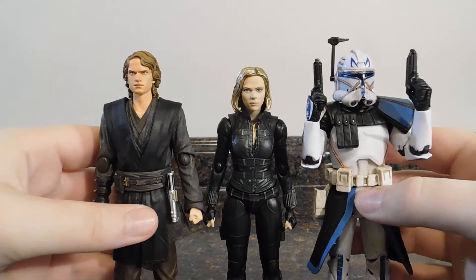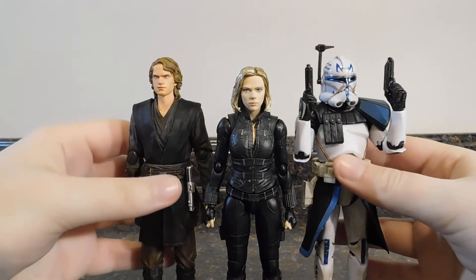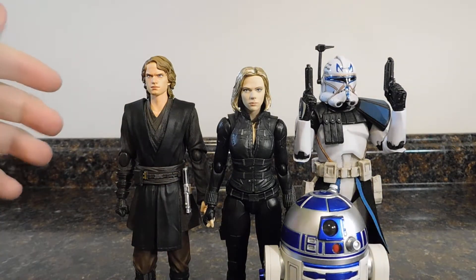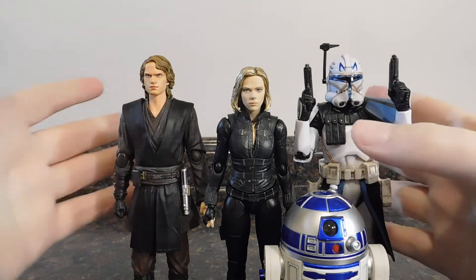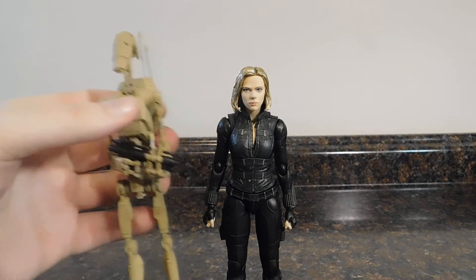There they are — she's still a bit smaller than Anakin and Rex. Here she is with SH Figuarts R2-D2; obviously R2 is the shortest one because he's just a little R2 unit. And here she is with SH Figuarts B1 Battle Droid, the Episode One version.